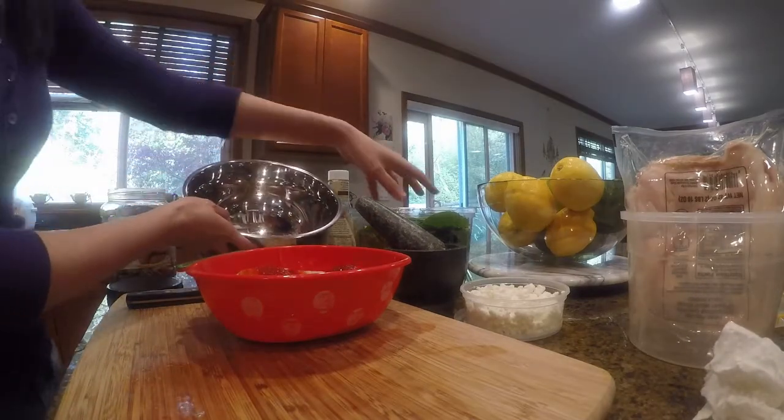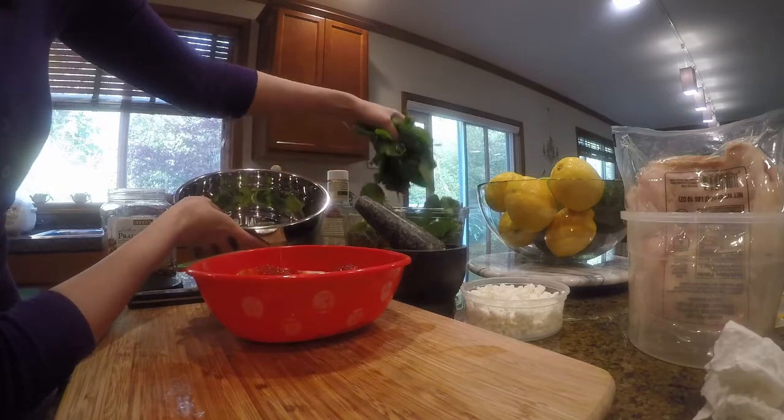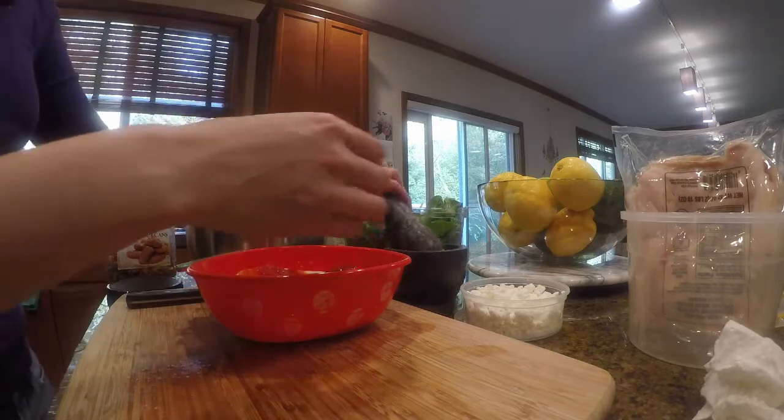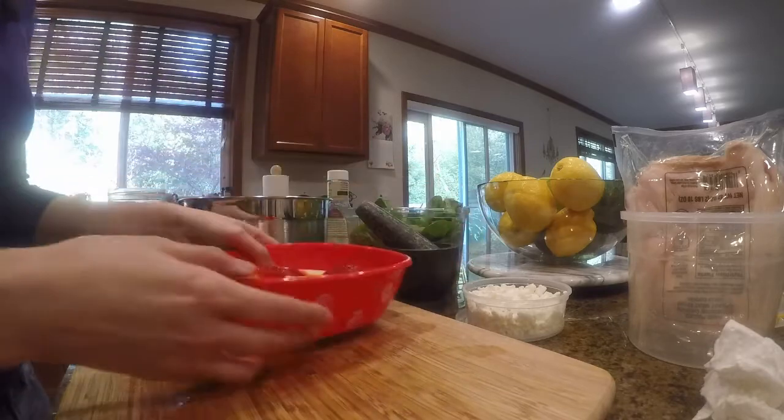For a two-person size salad, I'm going to grab two handfuls of spinach — this is pre-washed baby spinach — and then I'm going to toss in the nuts and the berries.